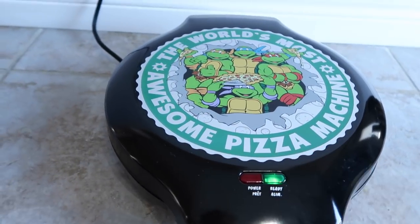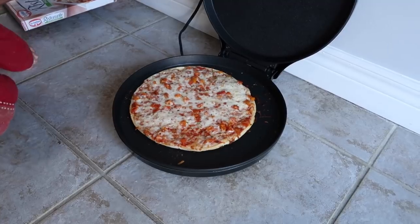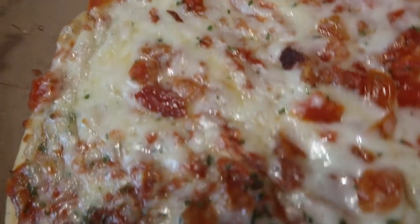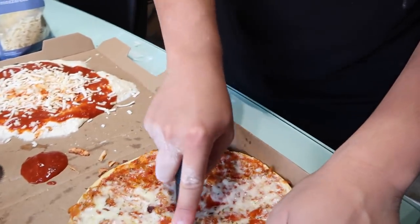I'll be shocked if the thin crust is already done. The thin crust pizza — this is how it turned out. Look at that, no burn marks. That's two for two, baby! There's a crunch in the thin crust — listen to that. Ninja Turtles, man. Nickelodeon.